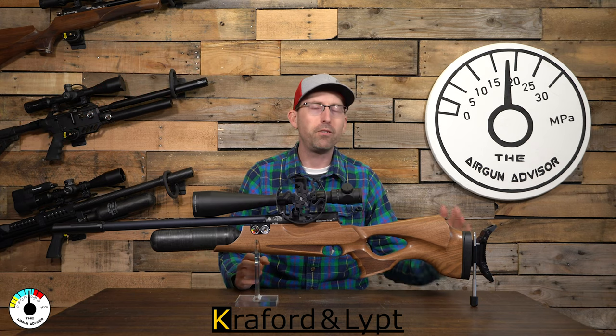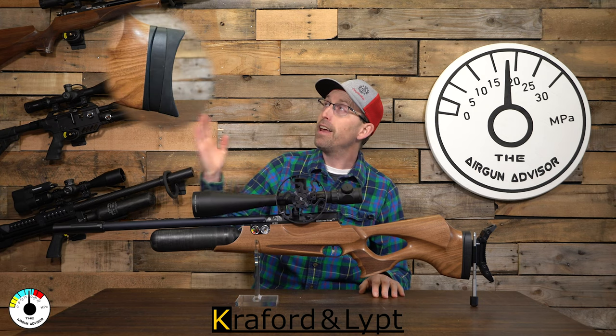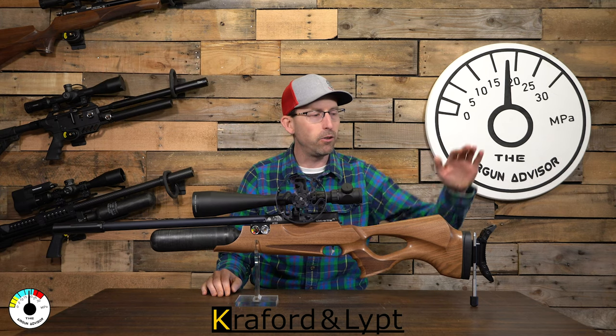If you're wondering whether this accessory will fit your air gun, it's very easy to tell. I'm going to put a picture right here — that picture shows us the type of shoulder stock this will fit. If your shoulder stock looks like the one shown, then it is very likely that the Crawford and Lipp KLSC will also fit your air gun.